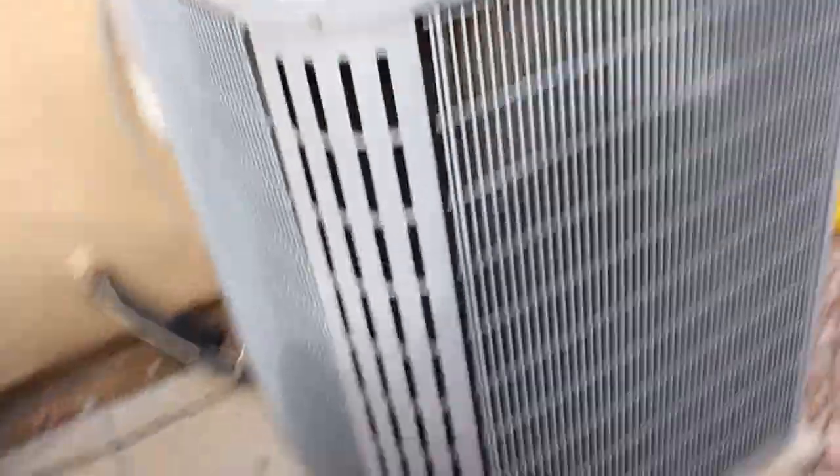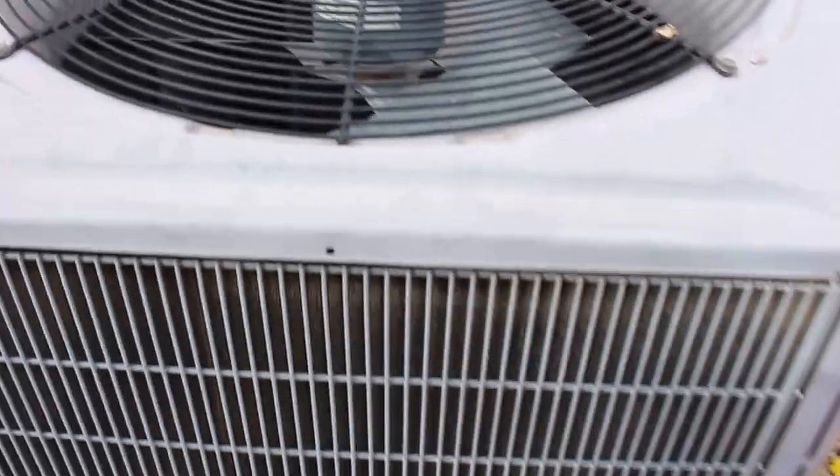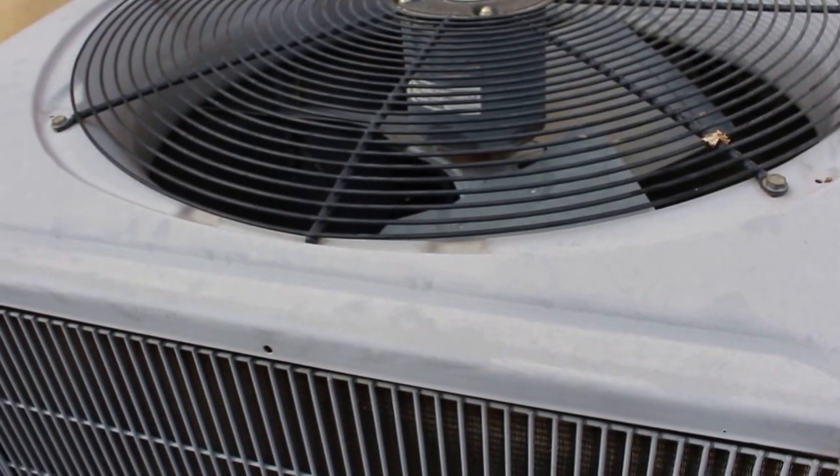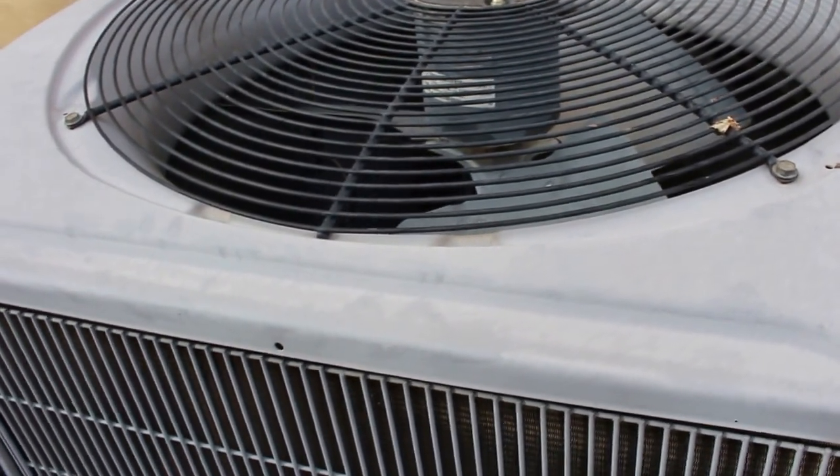You need to get rid of that ice. Once you get rid of it, you'll be surprised — you can probably turn this thing back on and it'll start working, at least to get you into the next day.